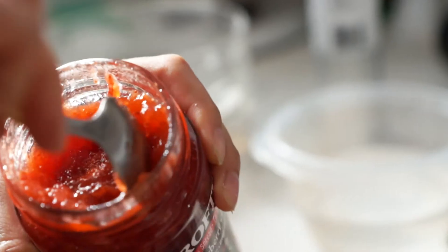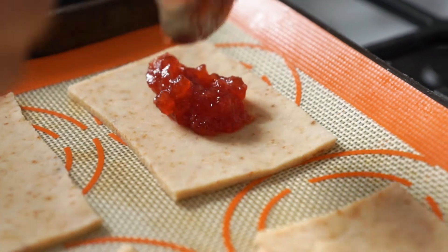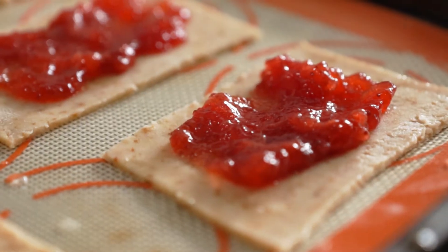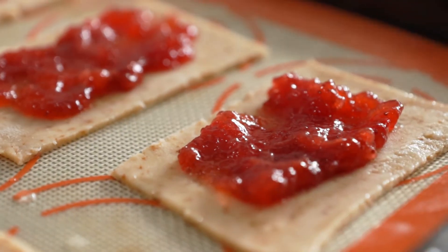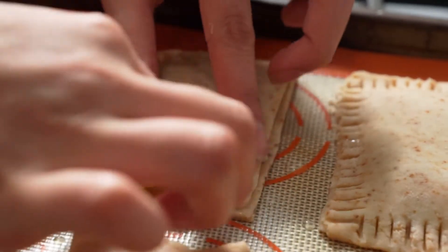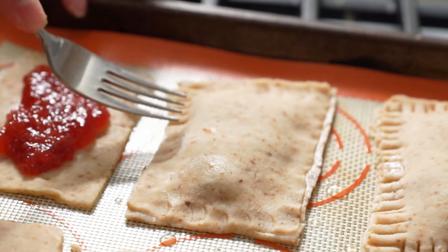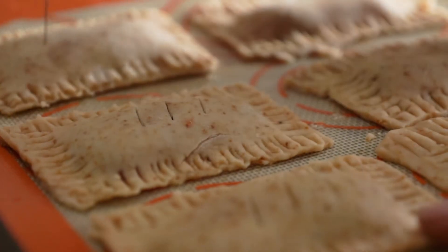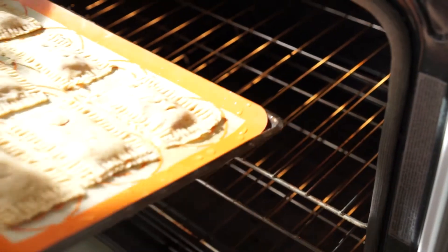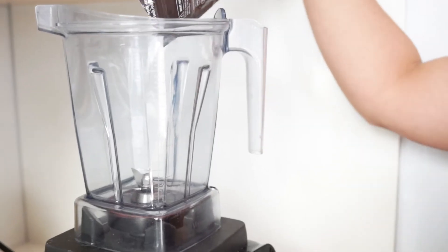Place half of your rectangles on a lined baking sheet, and place about 1 tablespoon of your favorite strawberry jam in the center. Spread it out, but make sure to leave at least 1 centimeter of space from each edge. Brush the edges with water, place a rectangle of dough on top, and press to seal. Press down with a fork for a decorated edge and to ensure they are sealed properly. With a sharp knife, make three slits through the top of each Pop-Tart — this is to ensure they do not explode while baking. Bake in an oven preheated to 400 degrees for 15 to 20 minutes, or until golden brown.